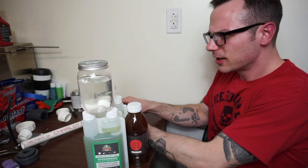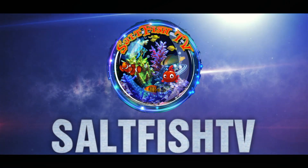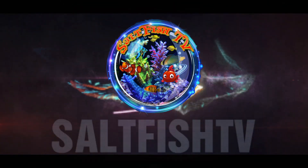Look at them, they're just swimming around in there, let me show you. Hey guys, welcome back to another episode of Sawfish TV. Today, we're unboxing the barn.